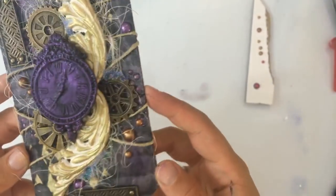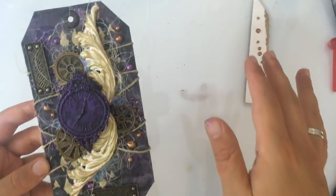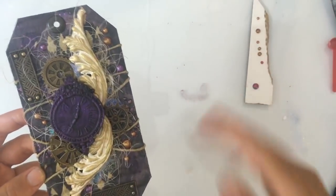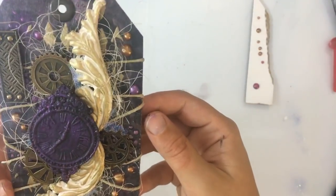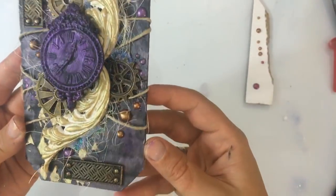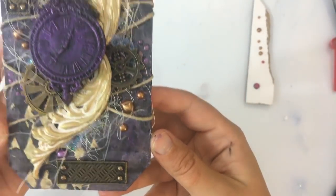Nancy, maar dat is niet... dat is gewoon een soort van bluf. Ik doe gewoon alsof ik echt heel erg goed weet wat ik aan het doen ben — dat weet ik helemaal niet. Maar het lukt per ongeluk dan soms best goed. Ik weet echt de helft van de tijd niet wat ik aan het doen ben hoor, echt niet. Maar goed — dit is hem weer.